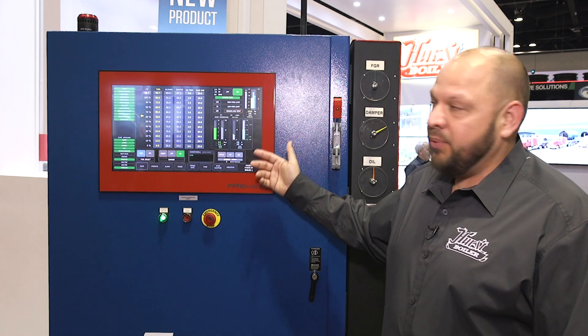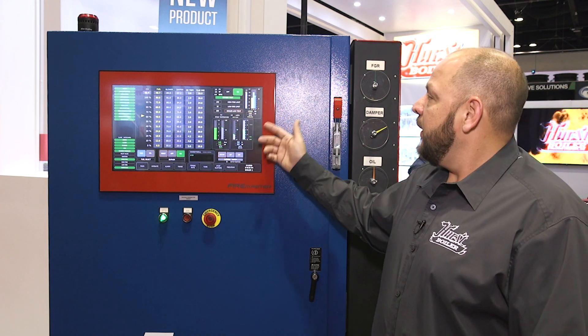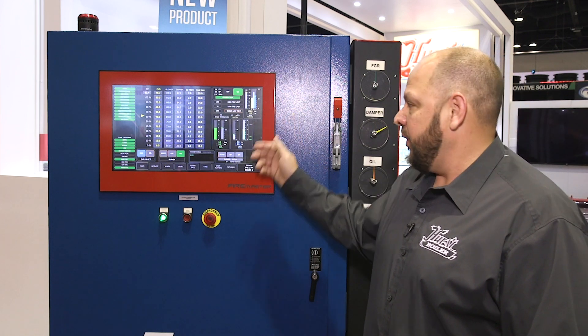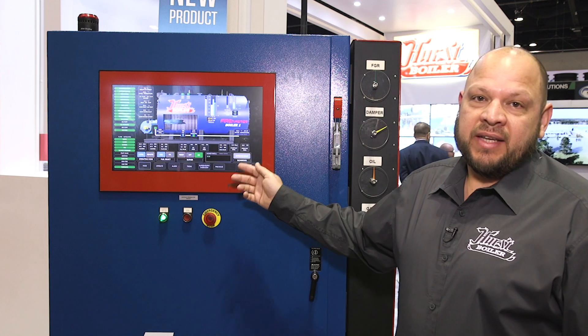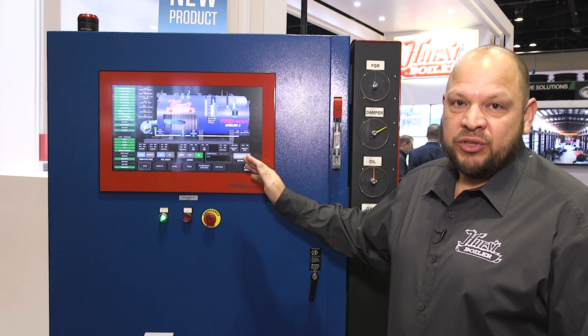You can see your water level and set point, your draft, your oxygen trim, and your pressure over here which is at your pressure set point. We can also take these and lead-lag them with up to five boilers with this one control system.